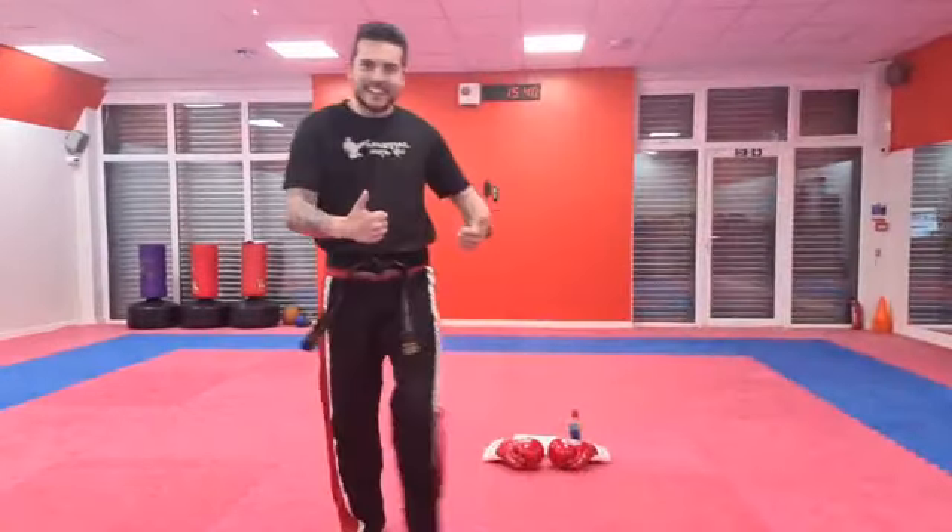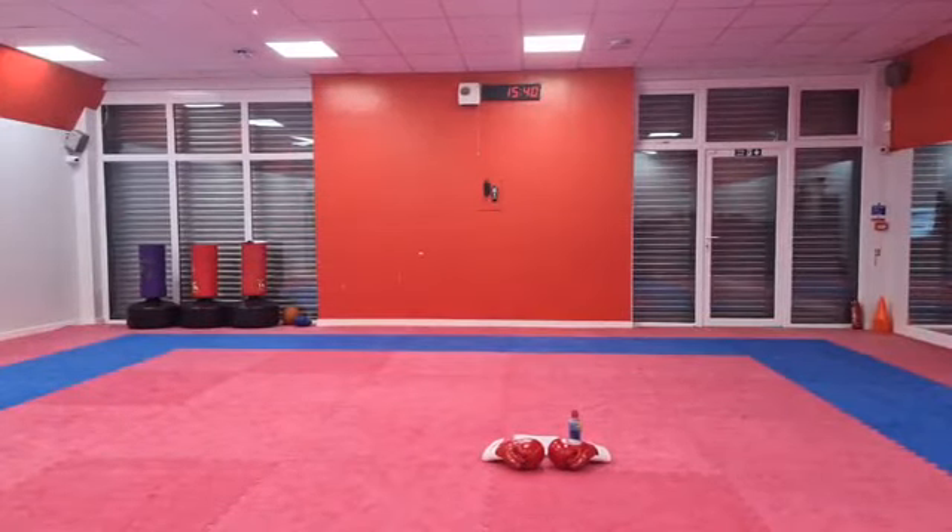Good evening guys, welcome to our mini dragons class — you're with me again. I'm going to get my laptop sorted. Hope you're all ready for a good class. Hope we don't get interrupted on this one this time. Give me a little like and a comment so I know who's here.